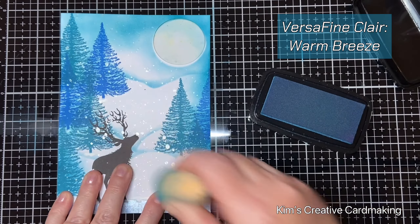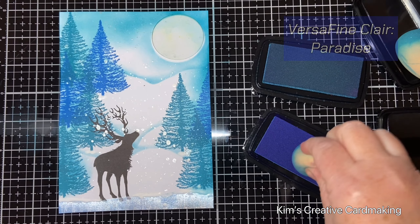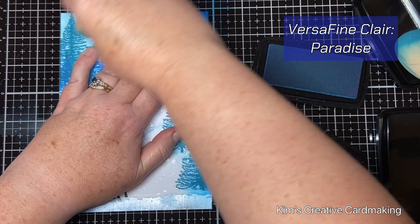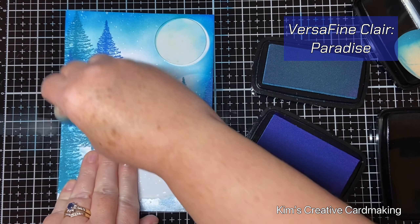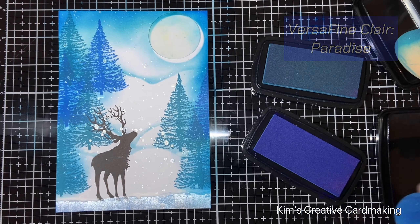I'm going to add some paradise ink on top of that as well. I just love how the sky looks once I've finished blending both these colors in. I'll hold it up so you can see all those silver snowflakes just peeking through on this gorgeous background.